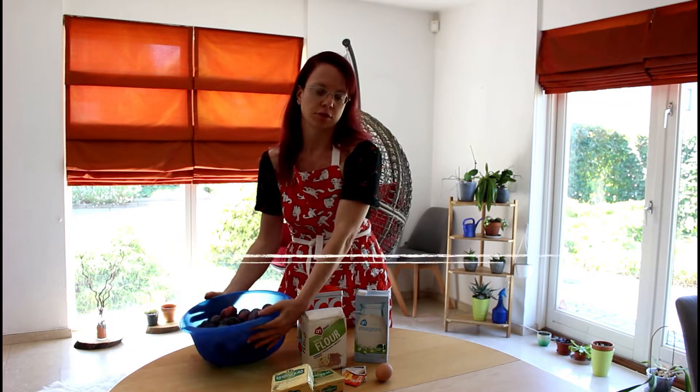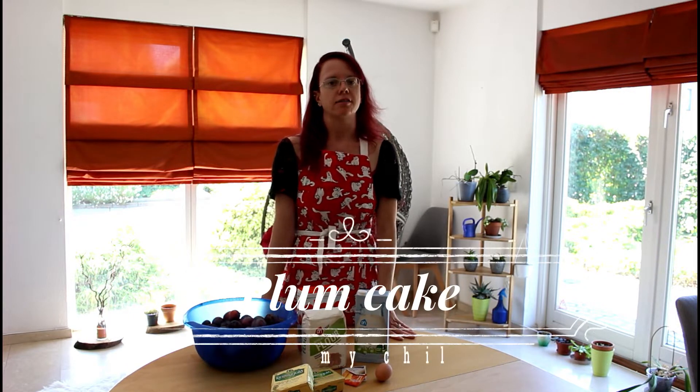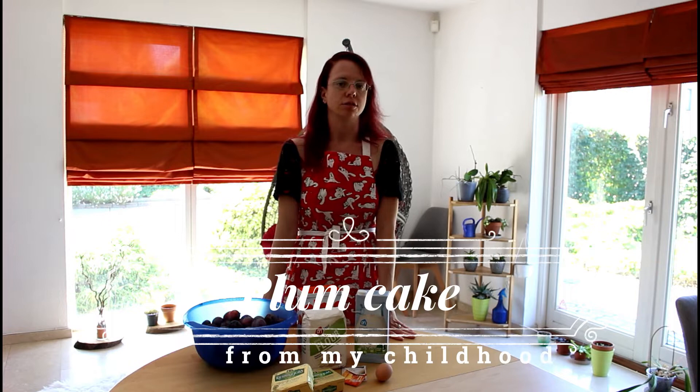Hi and welcome back. Today I actually wanted to make another recipe, but since we have an emergency in our garden — we have a lot of plums — I decided to show you a plum cake that I've been making ever since my childhood. So let's get to it.